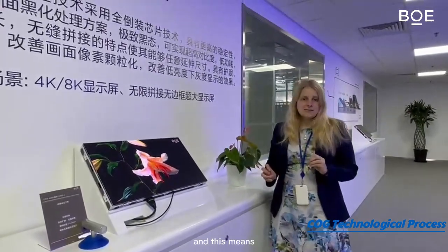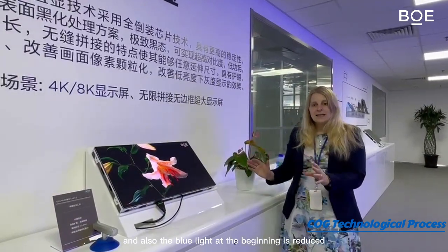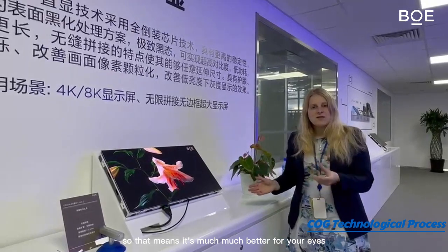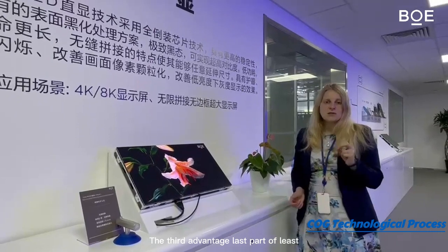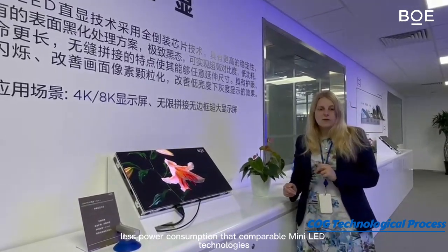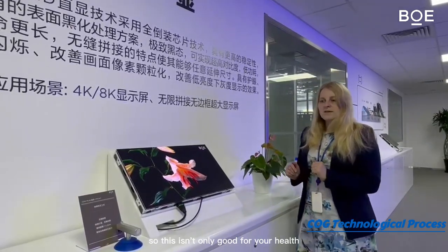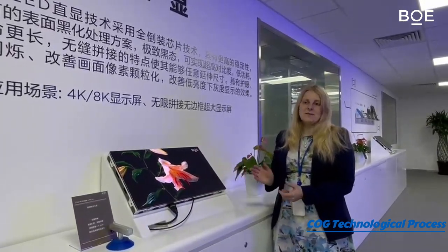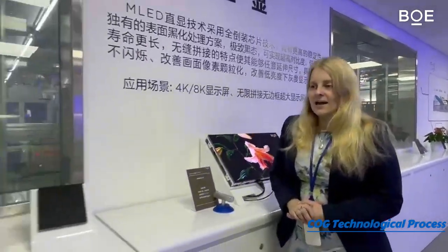Secondly is the technology: here we have an active matrix driving mode, which means there is no flicker and also the blue light is reduced, so it's much better for your eyes. The third advantage is that this product has 20% less power consumption than comparable mini LED technologies, which is good for energy saving and for your wallet.